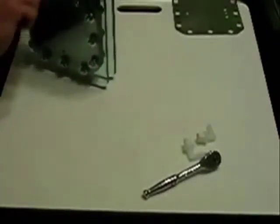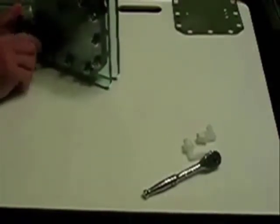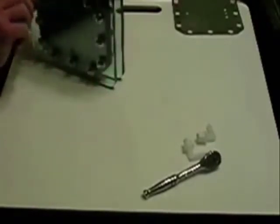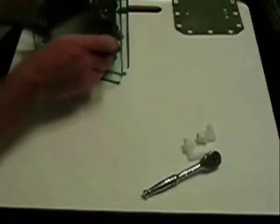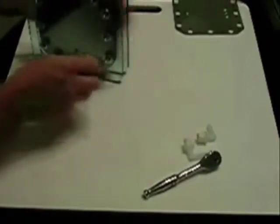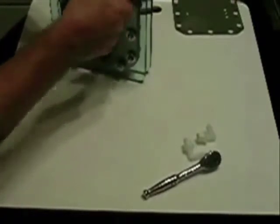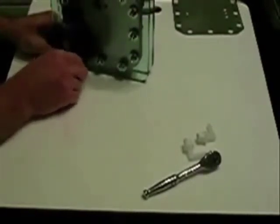When you're torquing these — I'm just doing it hand tight right now — make sure you do it in a star pattern, like you would when changing a tire or putting a wheel back on a car. That ensures you're getting even pressure all the way around. You don't ever want to over-tighten this material for a gasket, as you're liable to damage the gasket. Believe me, that's nothing you want when you're filling these things up with electrolyte and have to go back and tear it all apart to repair a small problem with the gasket.